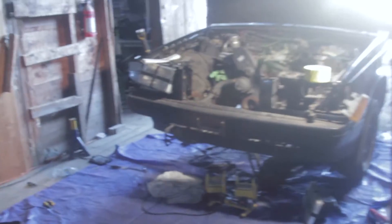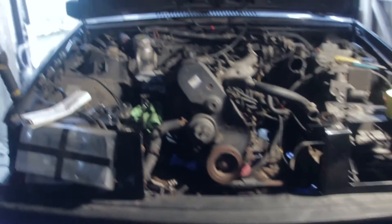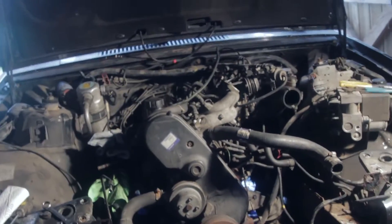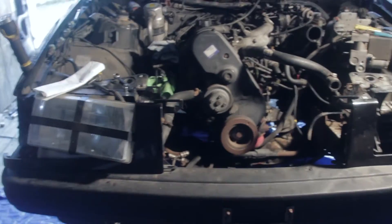It's day 3 now of the swap. Hopefully I'm going to get the engine out of this thing today and all the brake lines out, then bring the sedan in and start pulling that thing apart.